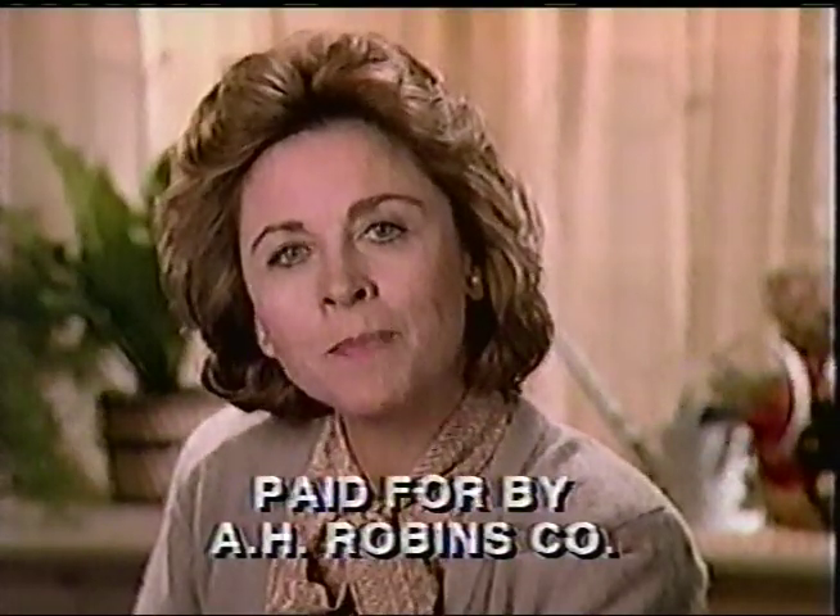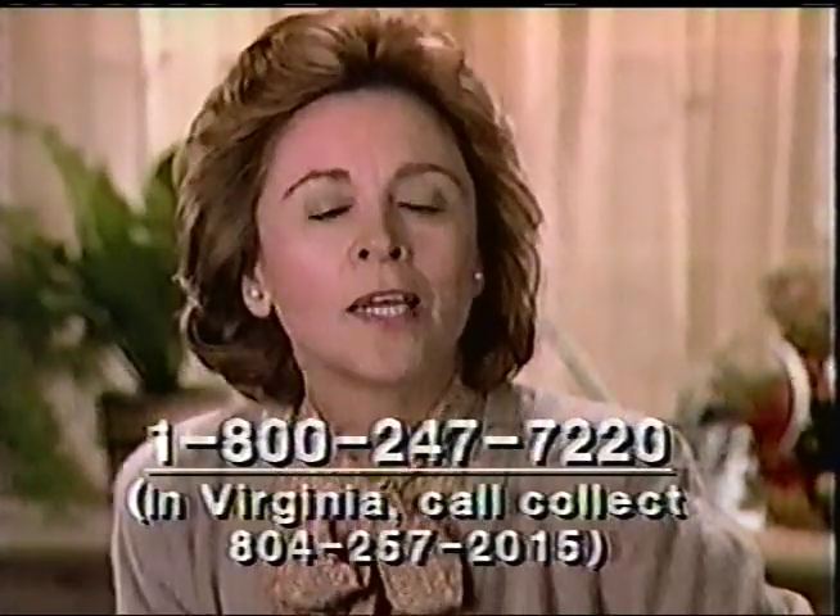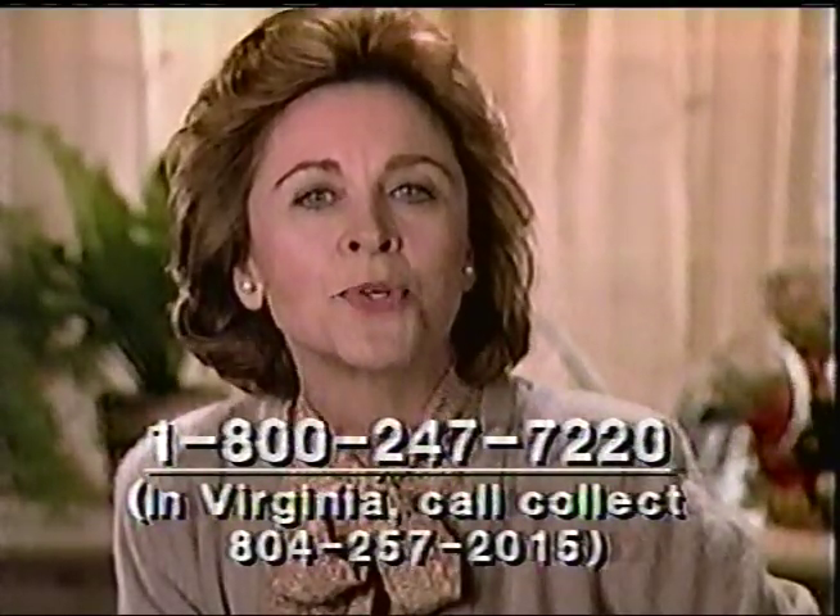This important health warning is for women still using the Dalkon Shield, an IUD birth control device obtained in the early to mid-1970s. There is substantial medical opinion that continued use of the Dalkon Shield may pose a serious personal health hazard, and it should be removed. If you're still using the Dalkon Shield, its maker, A.H. Robbins Company, will pay your doctor or clinic to remove it. It's that important. Call your doctor or clinic for an appointment, or call Robbins toll-free: 1-800-247-7220.